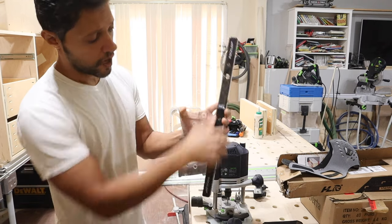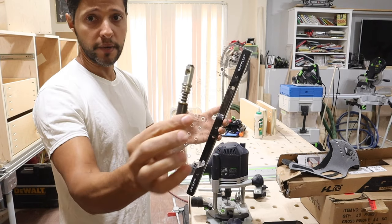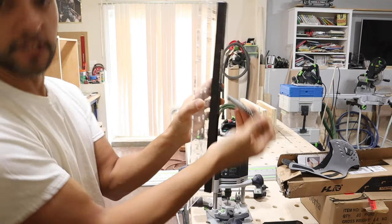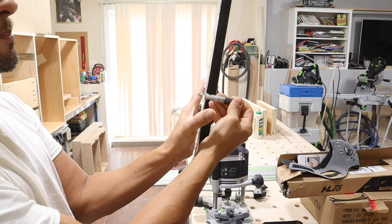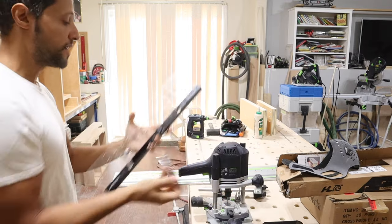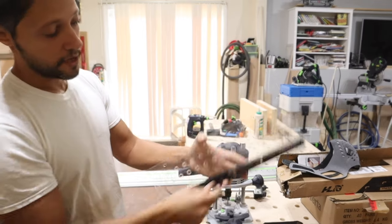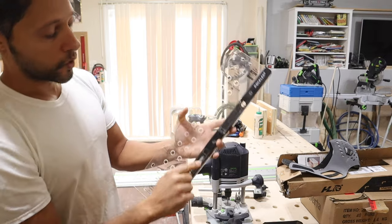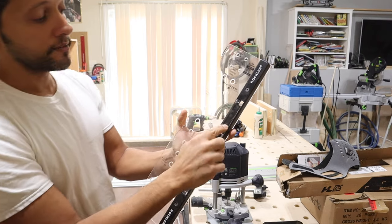I'm going to post all the links in the description for both of these systems so you can choose which one you want. This jig has onboard storage. It has a spring-loaded drill bit that sits in the hole and centers itself — almost like a self-centering fixed bit. You put it into the hole, push the drill bit in, and plunge it. It has a stop collar for depth — you set that and it gives you the perfect amount. It has two storage slots for drill bits because you can get a five millimeter or a quarter inch.